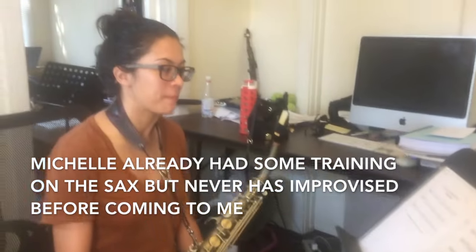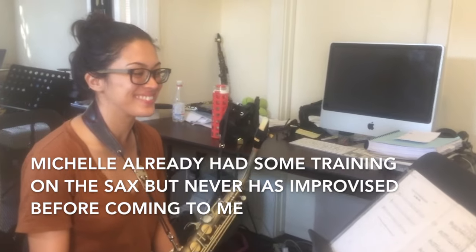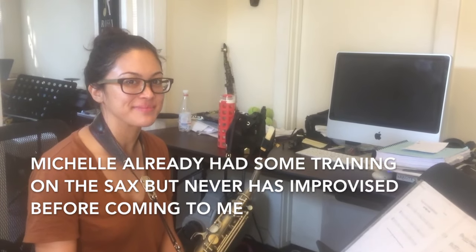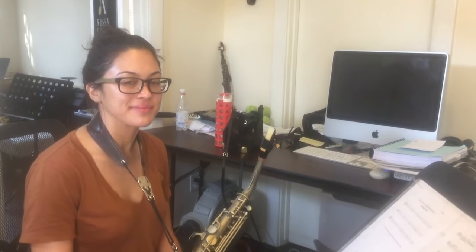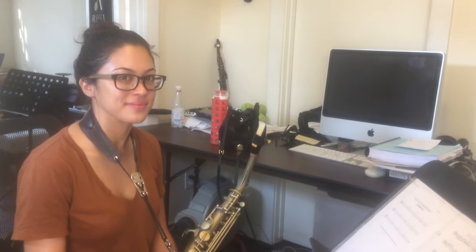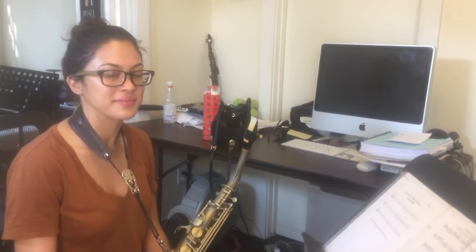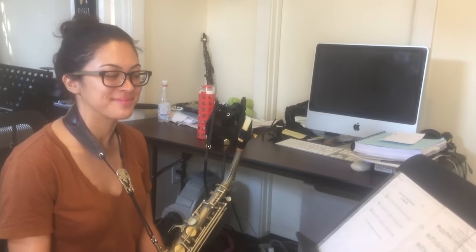So this is Michelle, my new student, and here today she's burning through all the scales and we're working on just learning the approach notes. We just went through all the approach notes, so I asked her to put on video the last one that she hasn't played yet. This is number six.